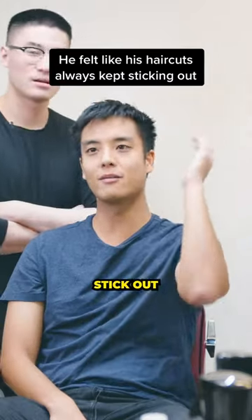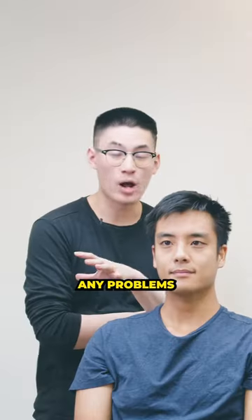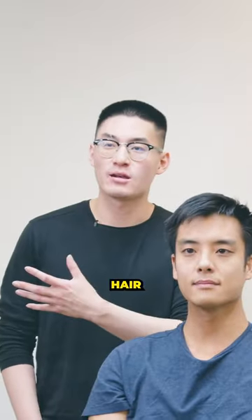Sides have always been an issue for me because they just stick out — it's like all other Asian hair. The top I want to keep at this length. Any problems with the current hairstyle? It just looks a little unkempt. I just want to clean up the sides a lot. Straight Asian hair, a common problem.